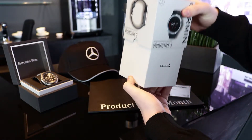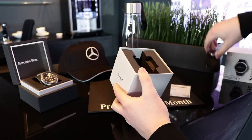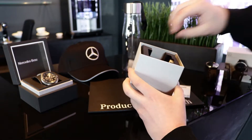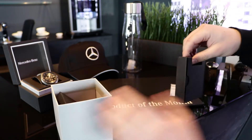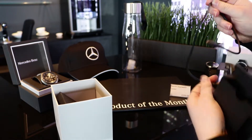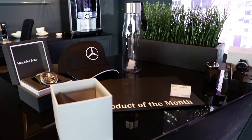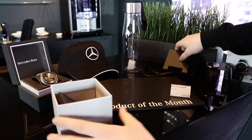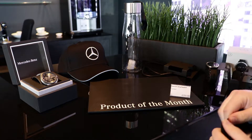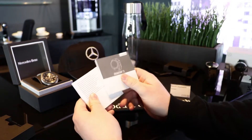Now in the box, you do actually just get the watch itself. You get a USB charger — this just plugs into the back of the watch. You do also get an instruction manual in there.